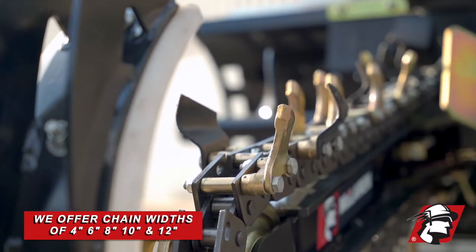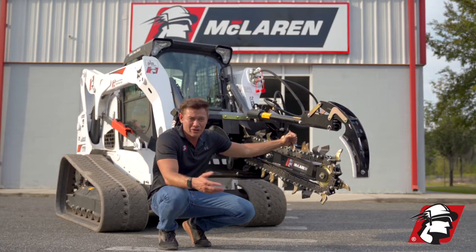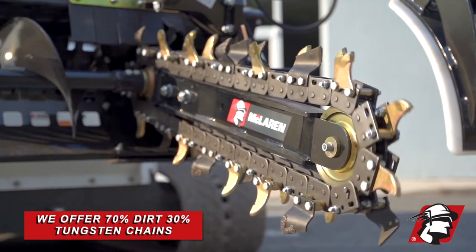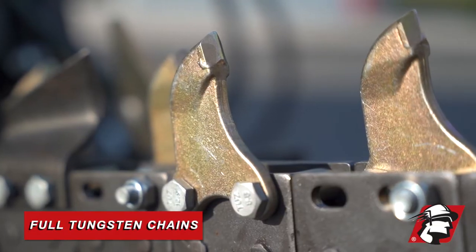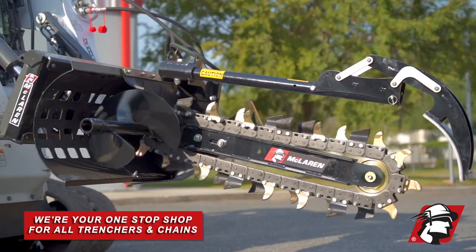Depending on your digging width, we offer 4-inch, 6-inch, 8-inch, 10-inch, and 12-inch chain widths. If you're digging in dirt or harder ground, we offer 70-30 combination chains, full tungsten chains, and full dirt chains. So whatever you need, we've got the trencher and the chain that can do your job.